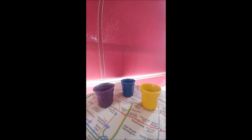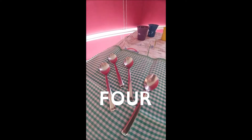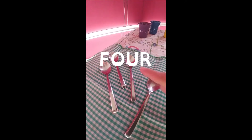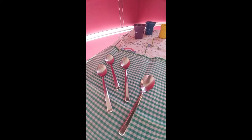One, two, three and four. Four teaspoons. One, two, three, four silver teaspoons.